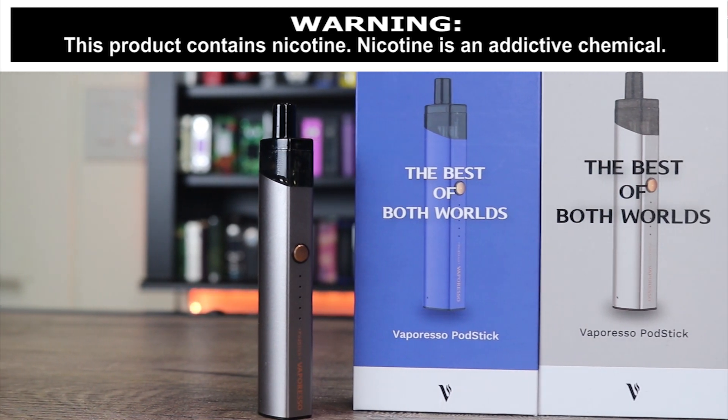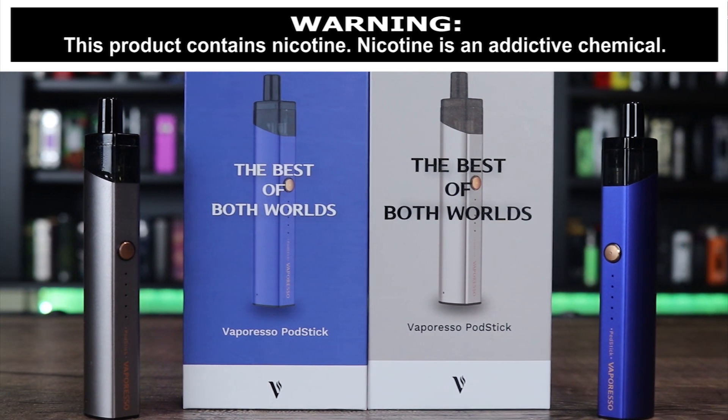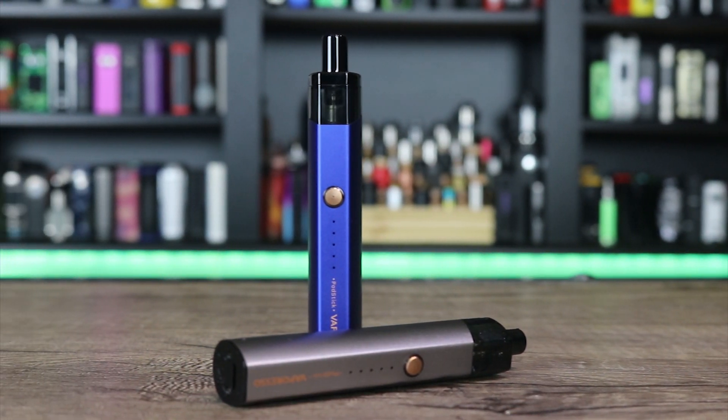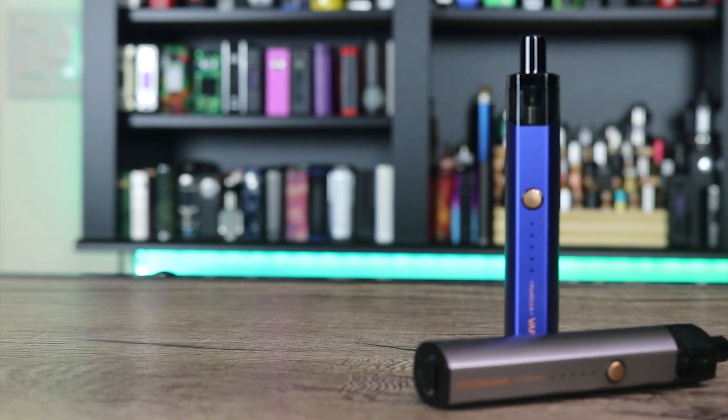What's up insiders? Today we're gonna be going over another item from Vaporesso. We're talking about their brand new pod stick. Is it a pod or is it a stick mod? Make sure you stick around to the end because we got a giveaway on this one.